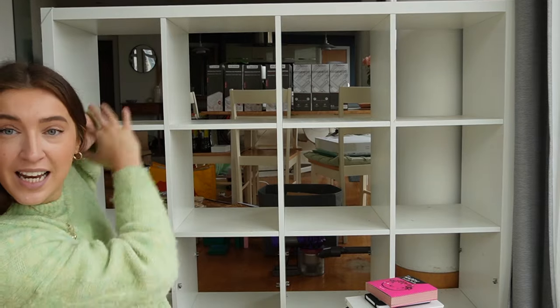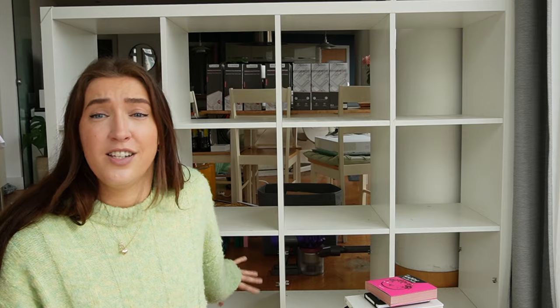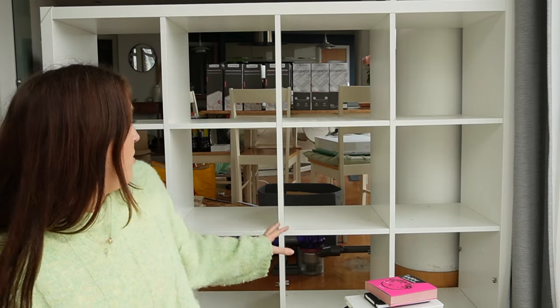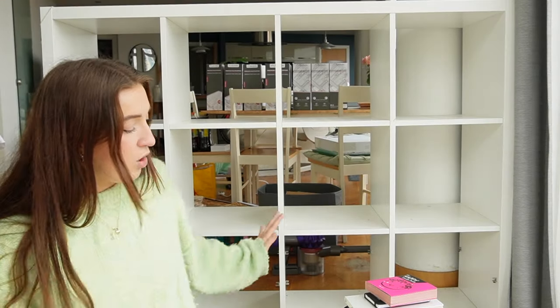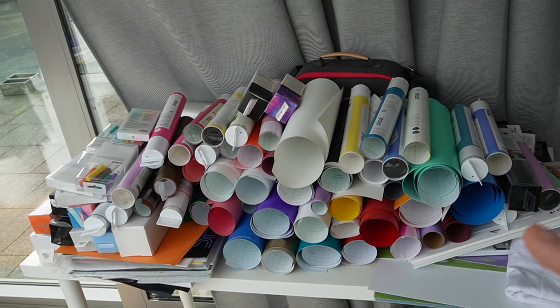Step one: we're gonna take literally everything out of here, lay it all out on the floor in my living room, and work out what I still want, what I don't want, and then categorize everything based on all the different crafts. I've completely emptied this one but not the one over there because I've run out of space. This also needs a major deep clean — it's probably the first time since I moved in, like nine months ago.